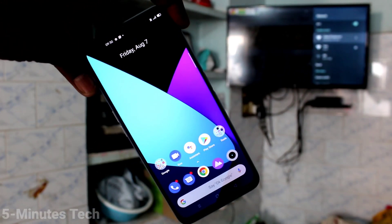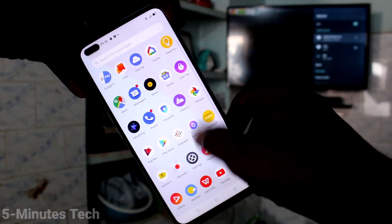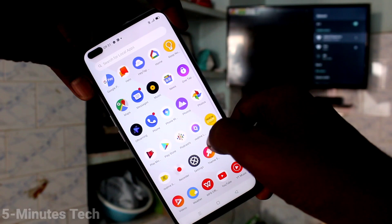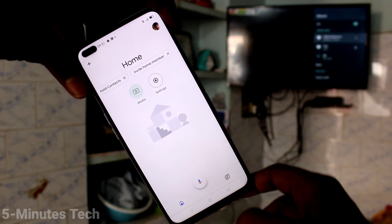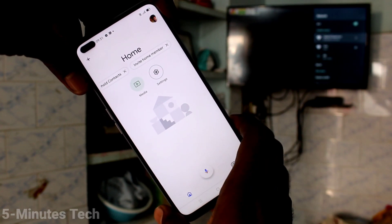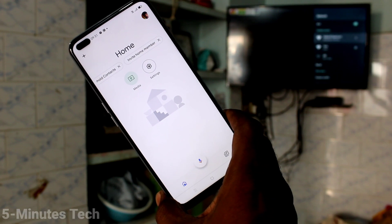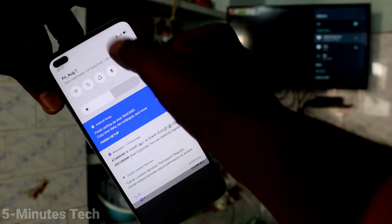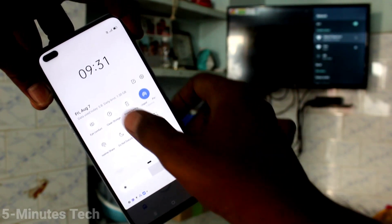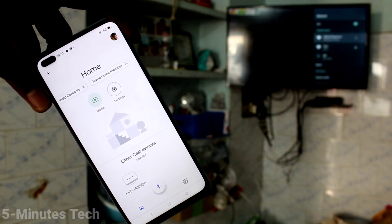Now come back to your phone and open the Google Home app again. Click and wait a few seconds — you should receive a signal from your TV. Make sure that internet is turned on your phone; you should have a data connection. If it is turned off, you have to turn it on.